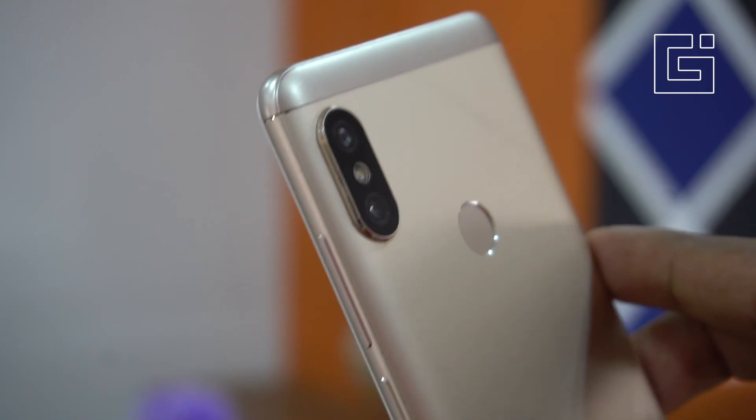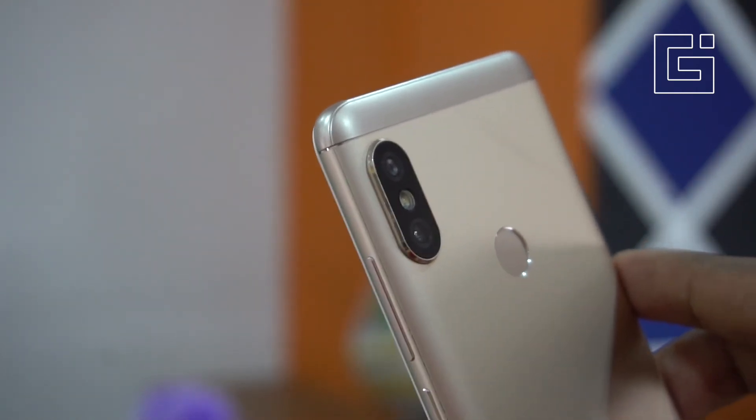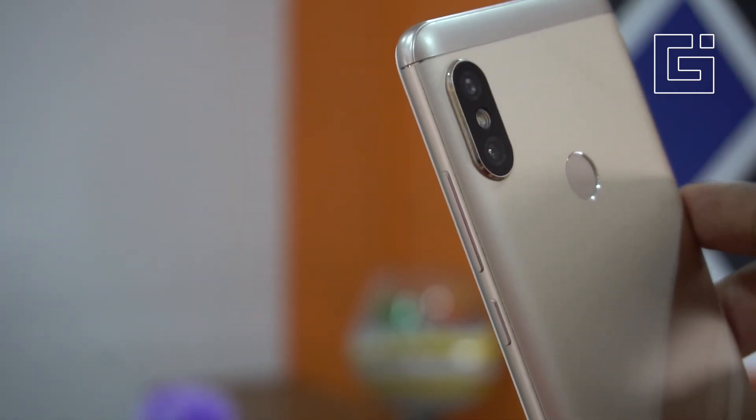If you have any other questions about this smartphone or need any more tips, do comment below and subscribe to this channel for more tips and tricks. Thank you for watching, bye bye.